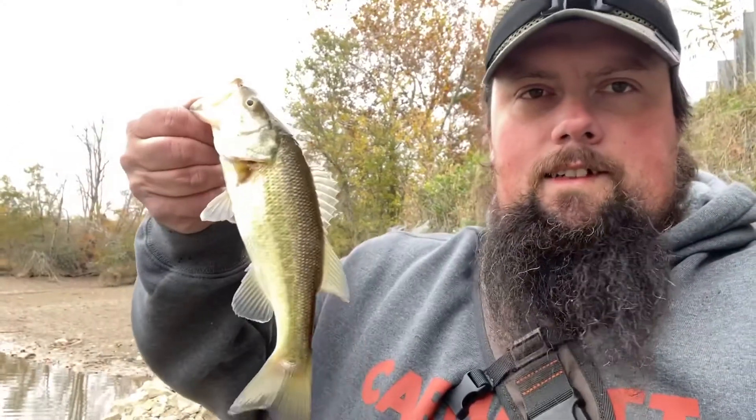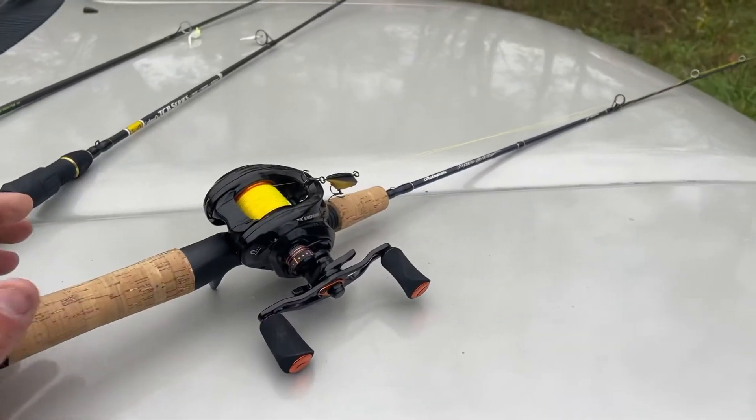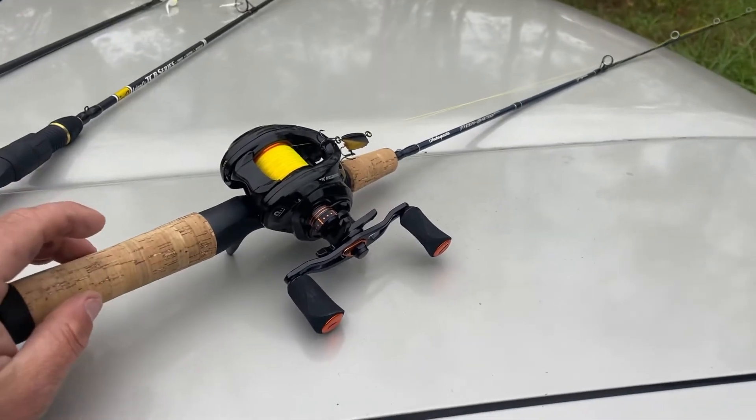My GoPro's dead, one card's full. And I get an okay-ish little bass — that's probably a quarter pound, I guess. He's a thick one. But I'm going to fish for a few more minutes and then call it quits. I'm not sure if I recorded it in the GoPro footage, but this is the BFS setup I was using today.